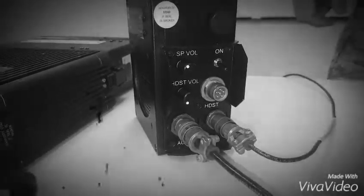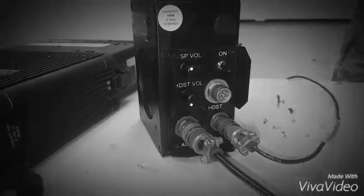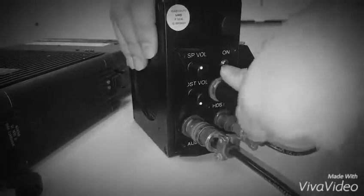Step 10: Install handset by connecting it to the handset connector on the external speaker.